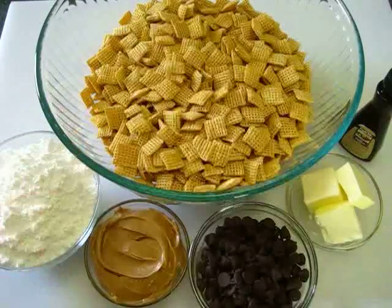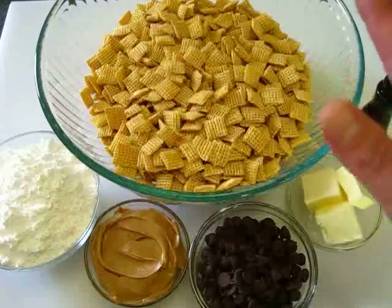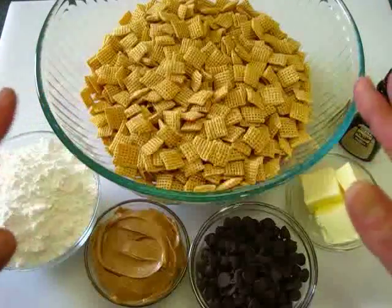Welcome, everyone. I'm Deronda with Foods 101. Today I'm showing you how to make Puppy Chow, also known as Muddy Buddies.